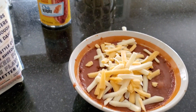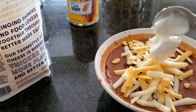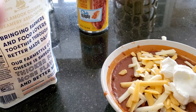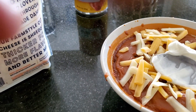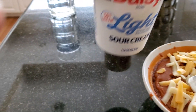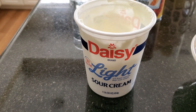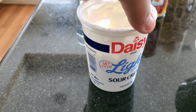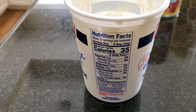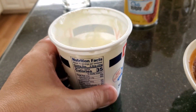Okay, there's the cheese added. Let me add some sour cream. Sorry about that — some cheese fell out. Here is the sour cream I used: this is Daisy light sour cream, and here are the nutritional facts for it.